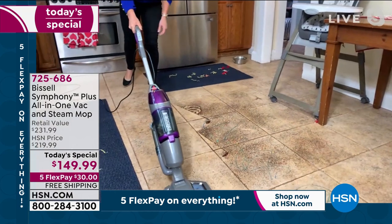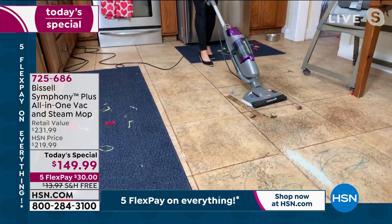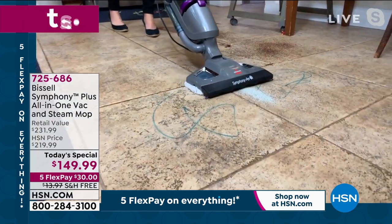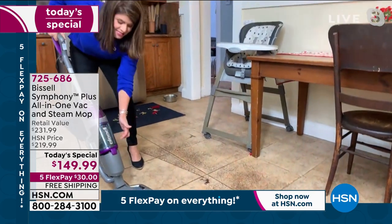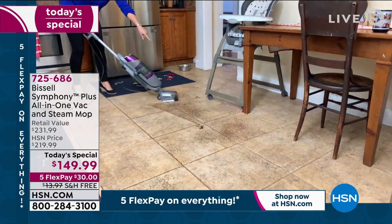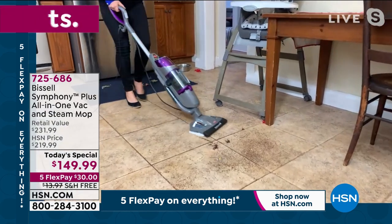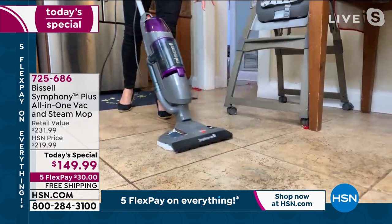This is killing 99% of the germs and bacteria that get on your floor. You are not putting down excess water. You are able to vacuum huge piles of coffee — look at this kitty litter right here, everything goes right in. You are not scattering everything. This is a Bissell powerhouse — they've been around since 1876, they are the leaders when it comes to clean. If you've got kids or pets, you want to clean and sanitize. We are now cleaning in a different way — a mopping bucket is not going to get the job done.